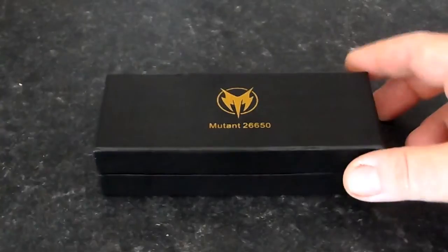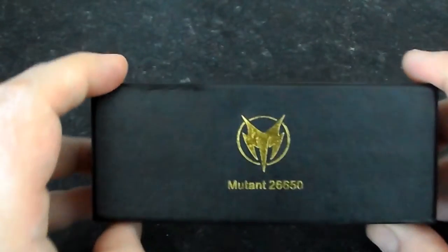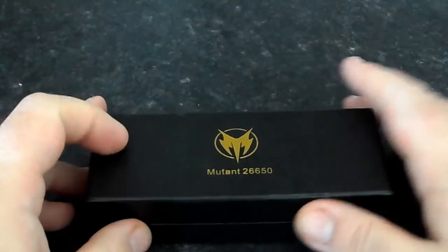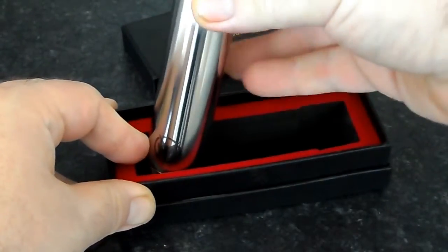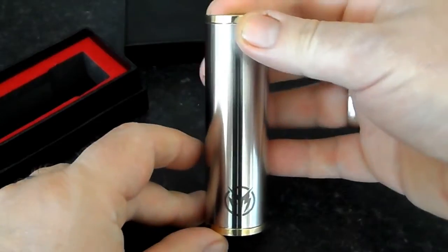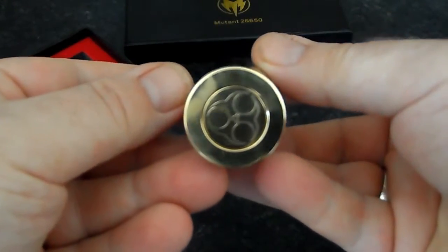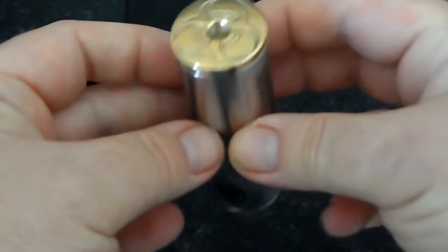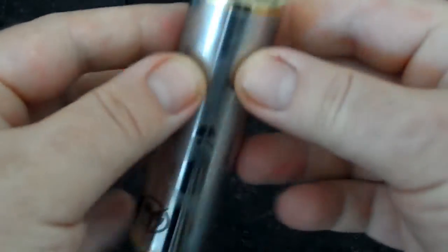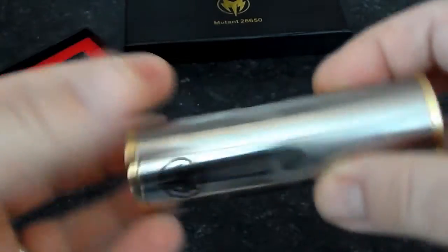Alright, hi guys. Now we have the unboxing of the Mutant 26650. Lovely box — it's got the logo on the front, nothing on the back or sides. Pop it off, and here we go — the Mutant 26650 mod. Look at the shine on that. Very shiny button, very shiny top. The engraving detail is somewhat lost because it's far too shiny.